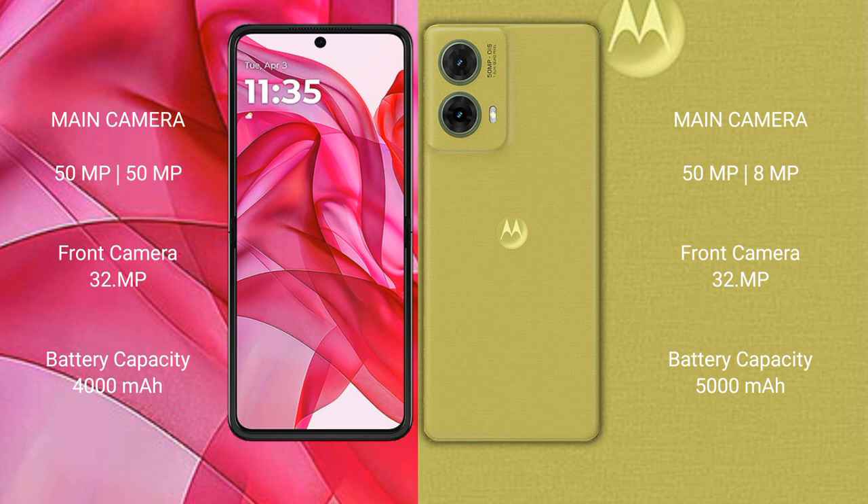The Motorola Razr 50 Ultra packs a 4000mAh battery with 45W fast charging support, while the Motorola S50 Neo has a larger 5000mAh battery with 30W fast charging support.